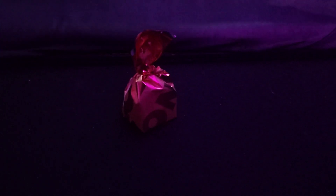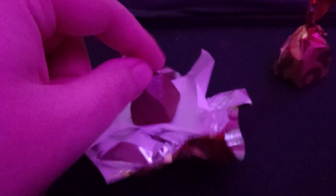I'm gonna open them up and we'll see. Alright, so they're individually wrapped in the box. I unwrapped one, but I thought I'd show you what they look like wrapped. They're a weird shape.